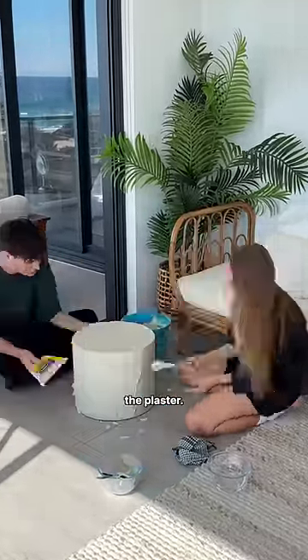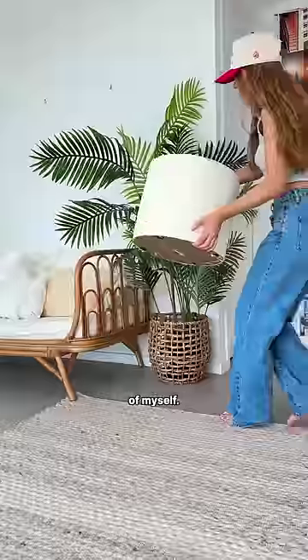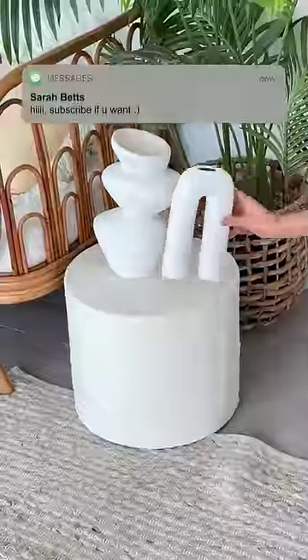Then it was time to go crazy with the plaster. I started off with a spatula, ditched it after two minutes because it's easier to do with your hands. I'm so proud of myself. Tell me people are not buying tables like this for $200.